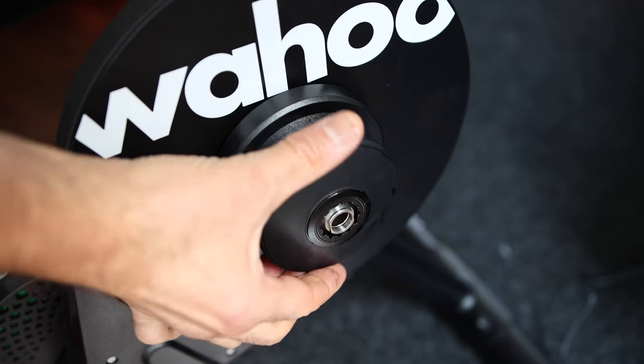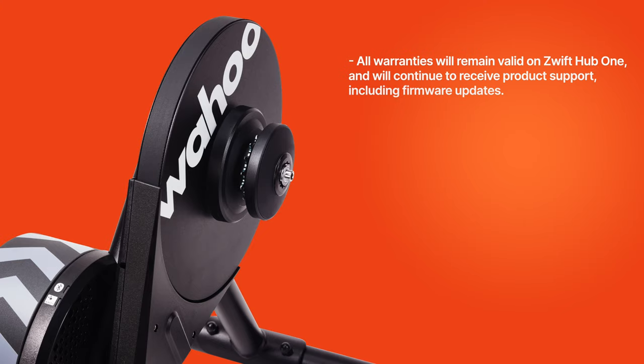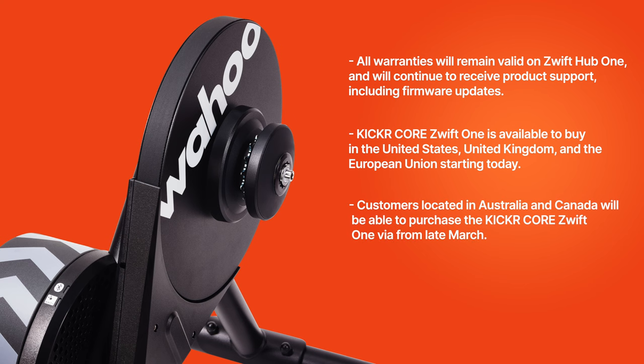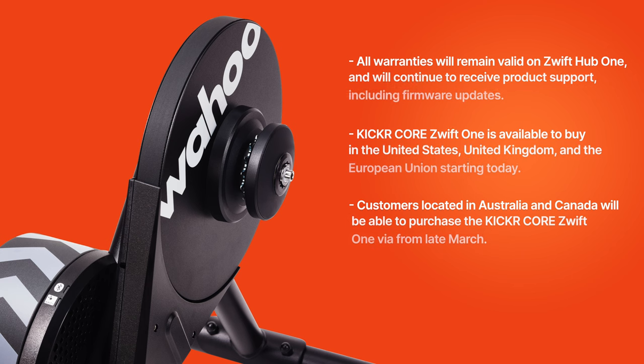Current Wahoo Kickr Core owners will not be able to upgrade to the single Zwift Cog component as there is a slight difference between the Wahoo Kickr Core Cog and the Zwift Cog. Wahoo says they will have an upgrade kit available to current Kickr Core owners sometime in the spring. If you have the Zwift Hub 1, all warranties remain valid and you will continue to receive product support including firmware updates. The Wahoo Kickr Core Zwift 1 is available in the US, UK, and EU starting today on Zwift.com and WahooFitness.com, with Australia and Canada able to purchase via WahooFitness.com from late March. I'll post all the links in the description.